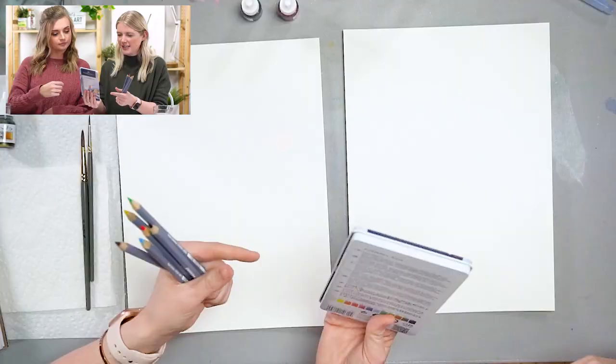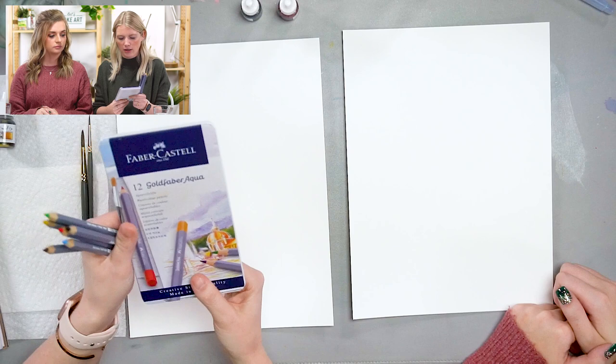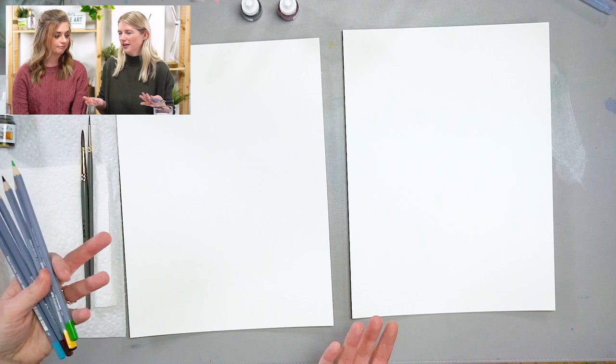We have a 12-set on our website so if you want to play with this medium and try it, you can. I try not to overwhelm you guys with information, but I think it's fun to introduce you to new things because we don't know what's going to be our thing until we try it. Maybe you'll try this and be like 'this is what I've been looking for,' or maybe you'll find you can just work with different mediums together.